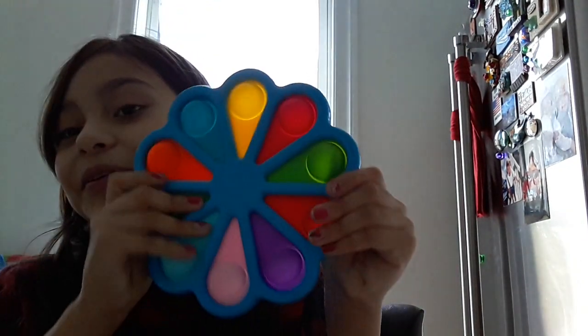I will do a fidget review video. I still love this — it's still new, like the other one. The simple dimples — if you don't know simple dimples, they are actually like puppets. And if you don't know puppets either, you need to pop the bubbles.